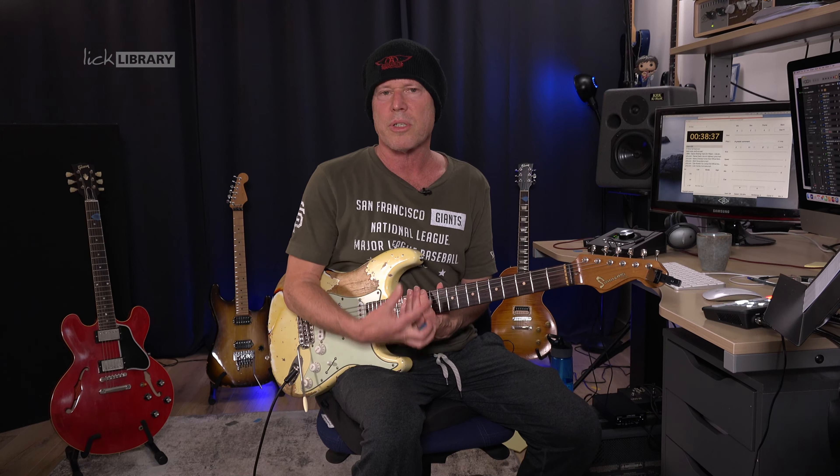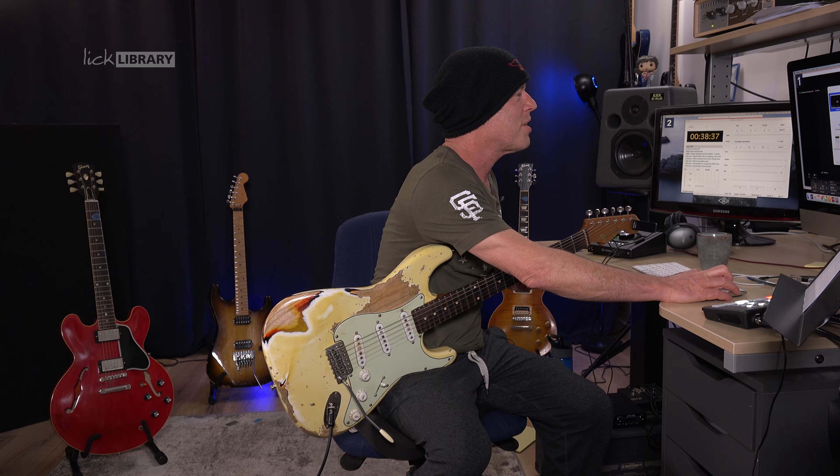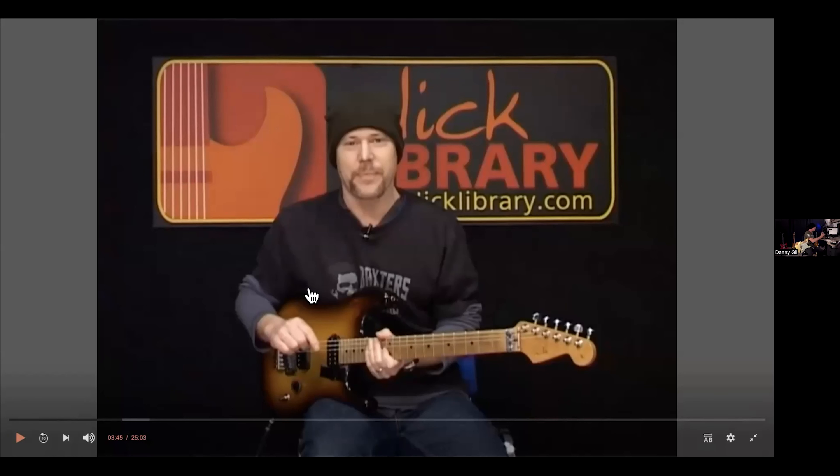I also like to do a really slow vibrato exercise just to feel how the fretboard is for the day. Maybe I've played a lot the day before and my fingers are extra stiff, so I need to warm up slowly. Or maybe I just have nervous energy and I want to get control of the guitar. I do slow vibrato in tempo with each finger, staying in 12th position and doing it on all six strings.